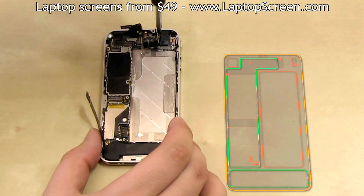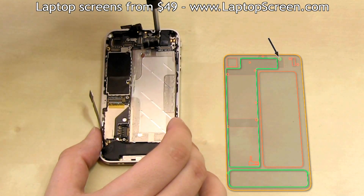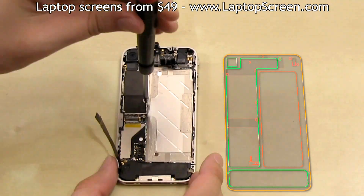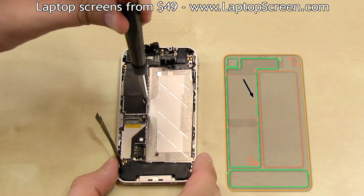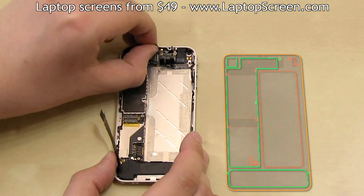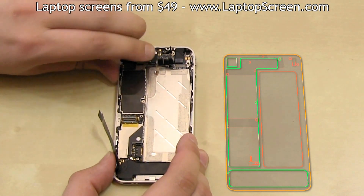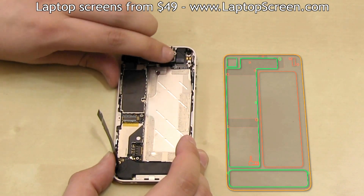Then, using the flat screwdriver, replace the top right logic board screw. Then replace the camera and plug it in. Then replace the screw that was under the water damage indicator. You may also replace the water damage indicator if needed. Then secure the remaining five connectors to the logic board — each one makes a fairly distinctive click when plugged in properly.